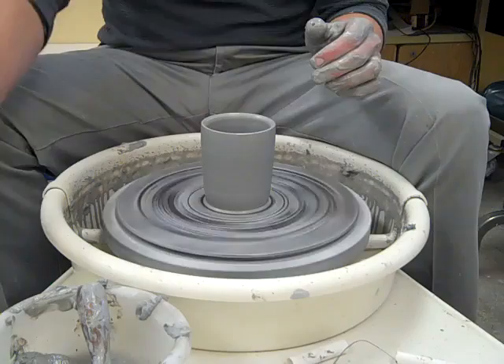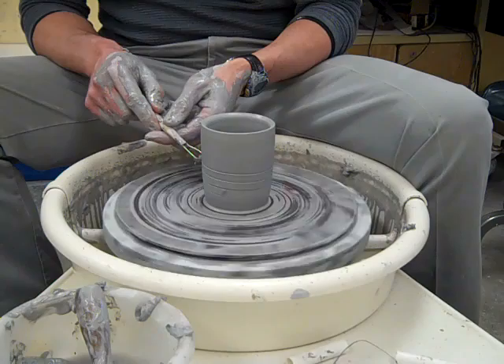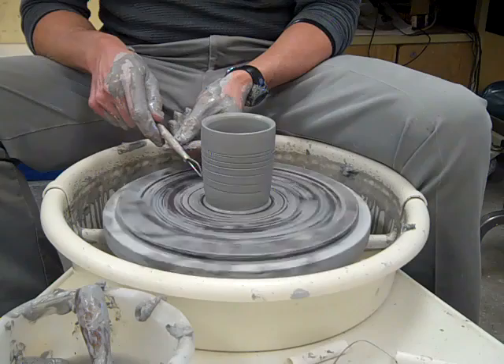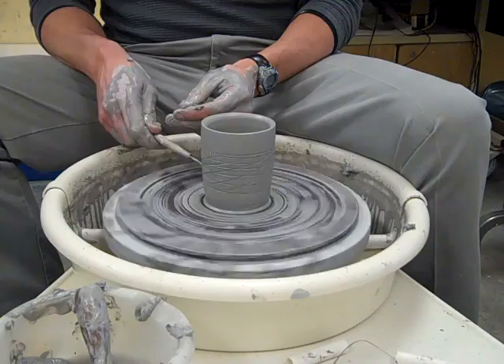Now I'm going to really slow it down. I prefer to draw the design on the side of the pot while it's spinning, so I'll put some random lines in here, spiraling up the side of the pot. Get into a rhythm and create a pattern.